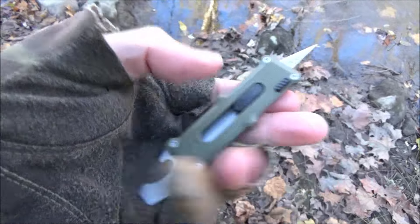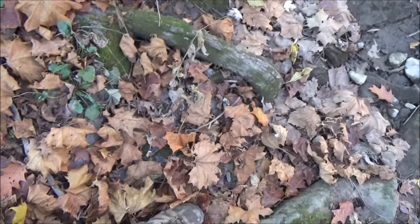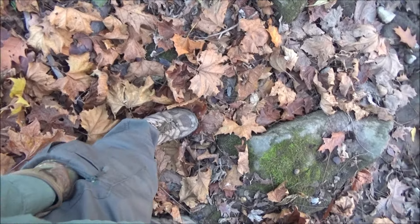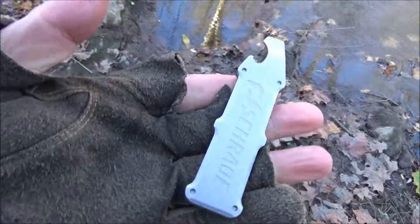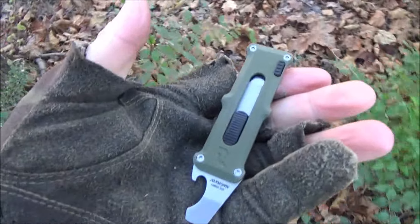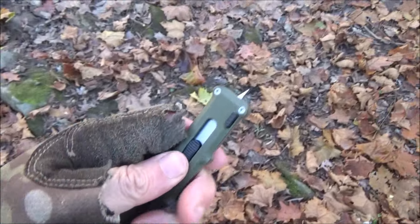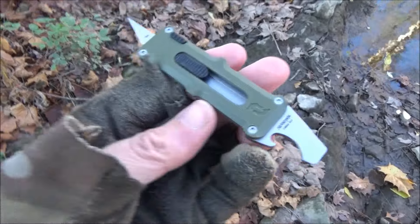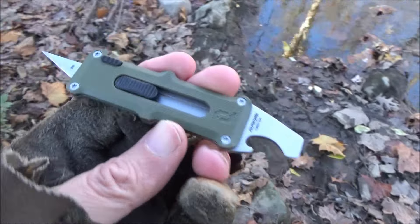So the Schrade Journeyman — no pocket clip on this, so I guess you just carry it loose in your pocket. Or you could rig up some way to put it on a keychain. It's only twenty dollars, so if you just use it a few times it's probably already been worth it. I like how they made that mechanism work smoothly. Do I think it was worth the twenty dollars? Yeah, I feel like I at least got my money's worth.